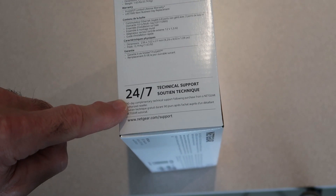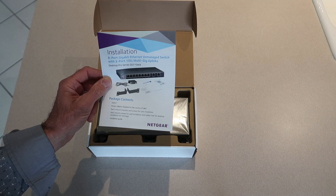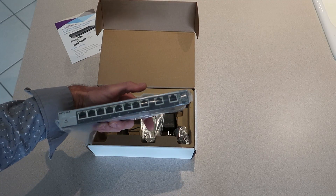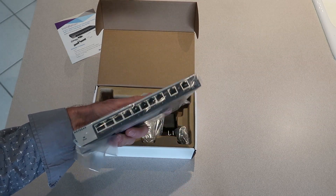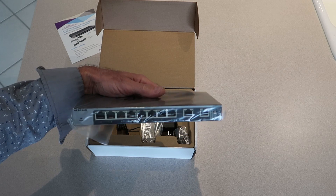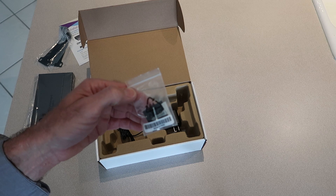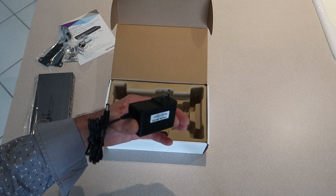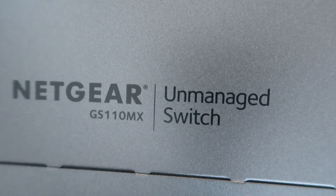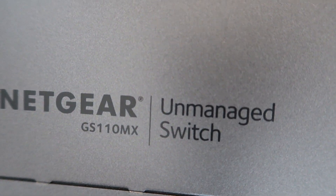Let's open this up. That's a hot ticket. 24/7 support — I hope I don't need it, but it's nice to know it's there. Got the instructions, that's important. And here she is. I bought this because they advertise it as wall mountable. I'm going to hang this on the wall and hook it into all my Cat 7 jacks in the back bedroom. It's got brackets for rack mount, anchors for wall mount, and all the hardware for rack mount and wall mount, plus the power cord. This looks super simple. Unmanaged switch — right up my alley. We'll see how true that is.